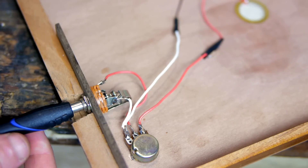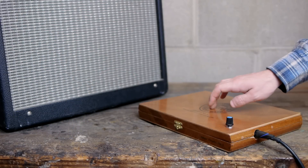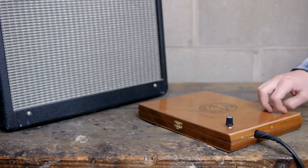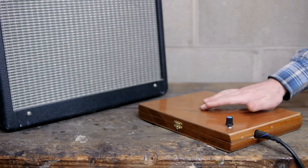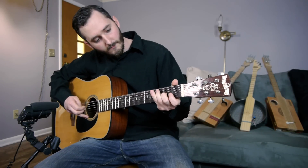Okay, so let's plug it in and give it a test. The piezo does a great job of capturing the natural sound of the wood, as I'm sure you can hear.